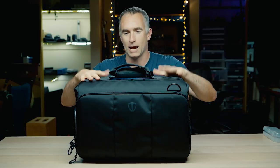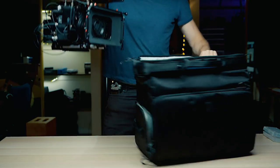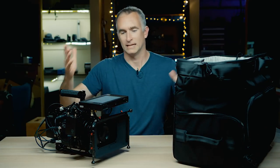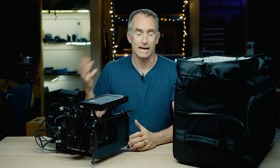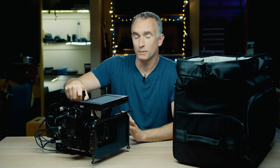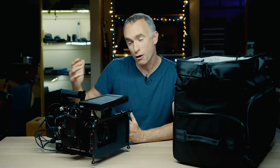So I discovered this — the Tenba CineLux 21 High Top shoulder. It is a doctor's bag, so it's just one large opening that fits the entire camera, built, powered, and functional exactly as I want to shoot. I basically get to set, open the bag, put this on the tripod, and I'm away. I'm saving an hour a day doing that.